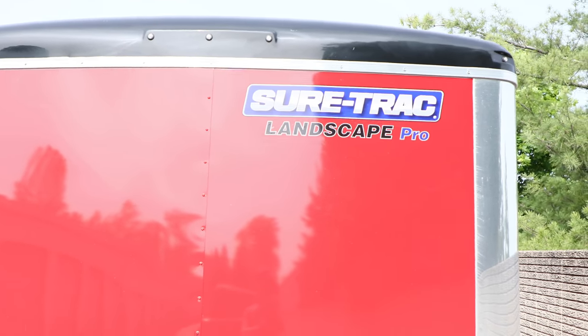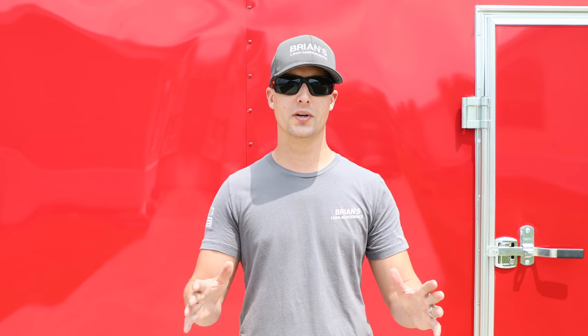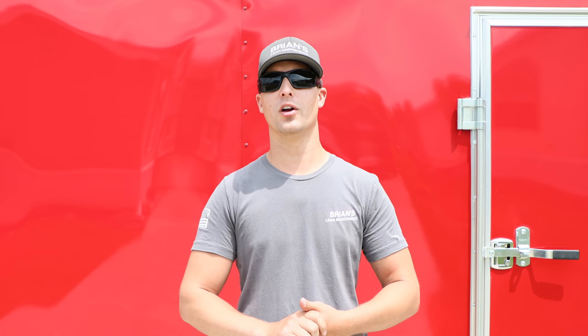SureTrek Landscape Pro. Hopefully you enjoyed that quick video. I'm definitely going to be showing you guys a 2017 Ultimate Trailer Setup video with the enclosed trailer. Once we get everything figured out, I'm actually loading it all up today and we'll be cutting with it all this week. Thank you so much for watching. If you enjoyed the video, don't forget to hit the Like button and make sure you subscribe to the channel. If you guys have any questions about the trailer, be sure to leave a comment down below and I'll be sure to answer them. Thanks so much for watching, guys. You take care.